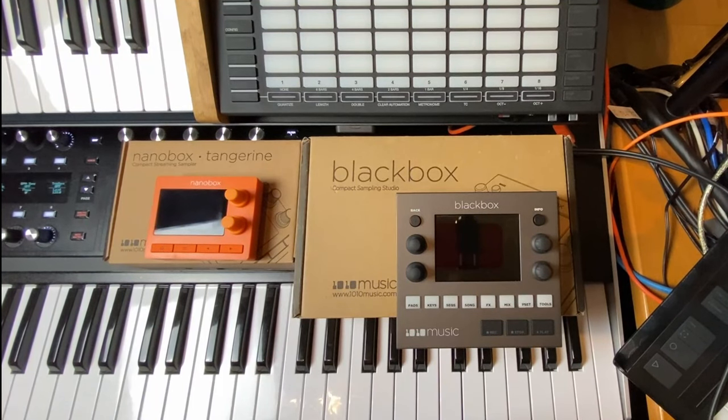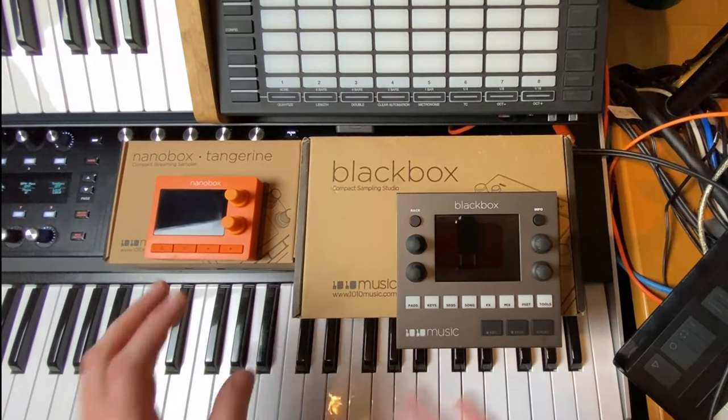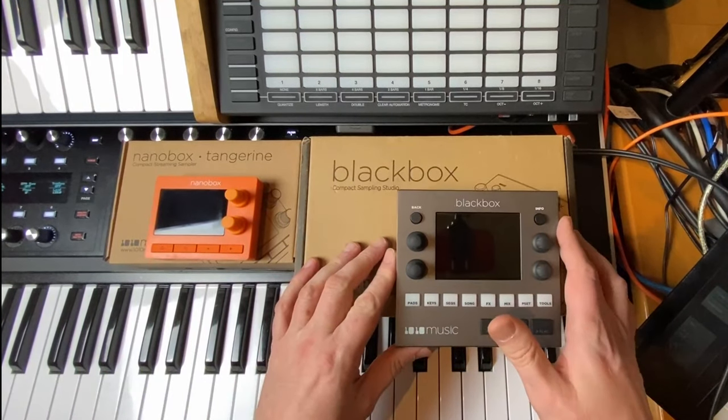Until I'm ready with the implementation update for ConvertWithMoss, I thought why not have a look at these little samplers, see what they can do, and give you some opinions about the pros and cons. I won't go into all the details since there are tons of videos already on the internet, but I will give you my personal impression about the devices.